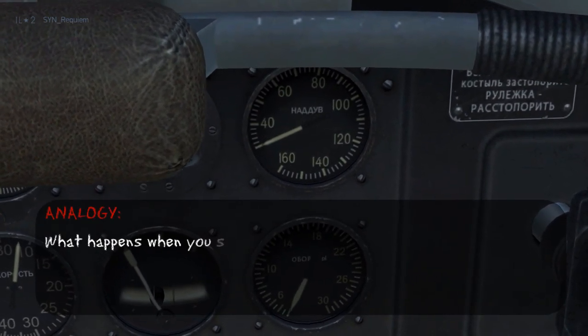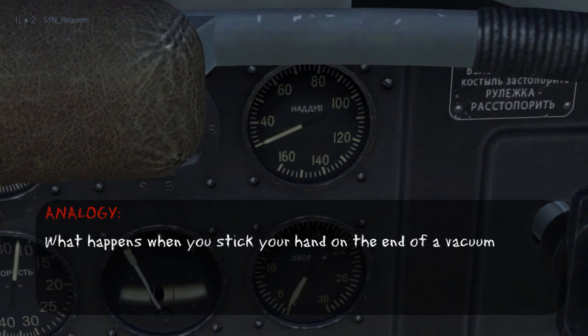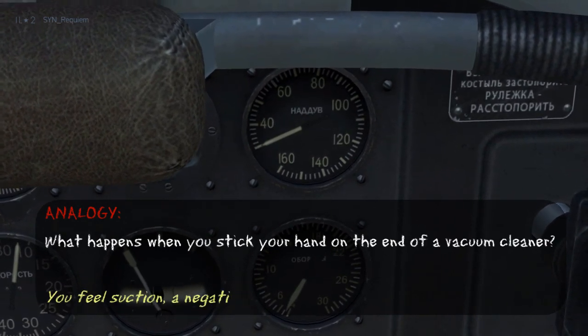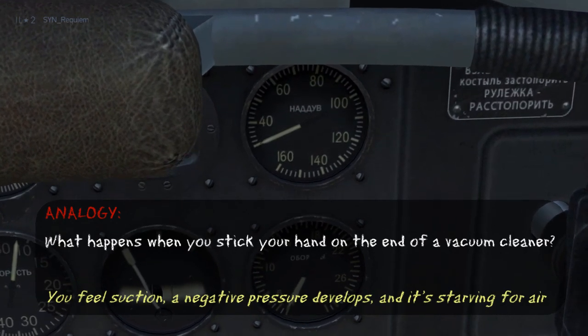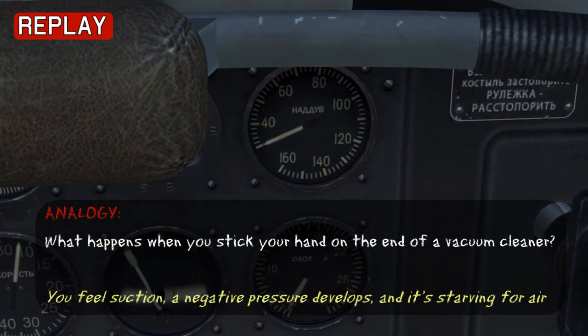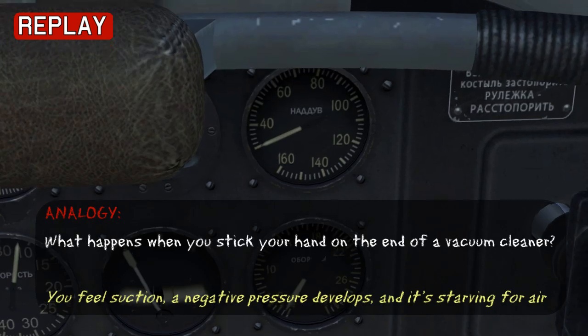Another way to think of this is to imagine what happens when you stick your hand on the end of a vacuum cleaner. You feel the suction on your hand increase, and the pressure inside the vacuum tube will drop, just like this example. The engine is basically starving for air at idle throttle.